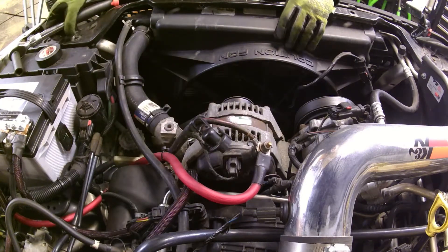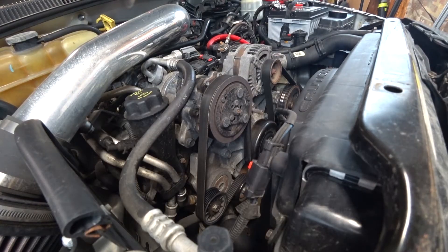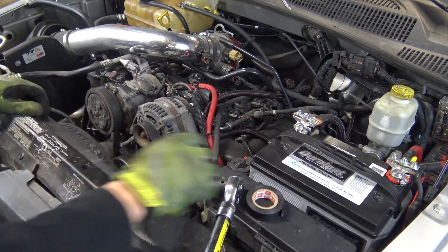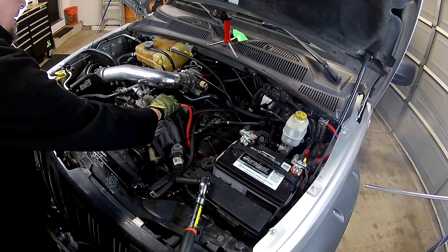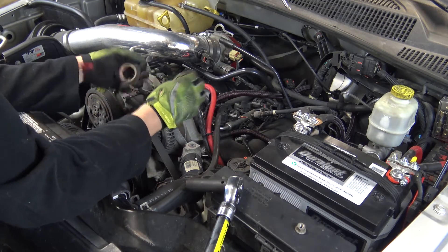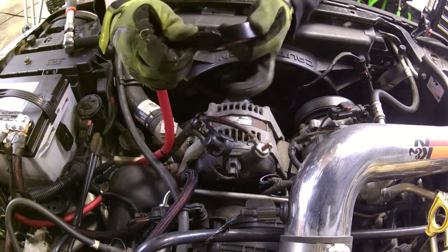I'm going to pop this little cap off here. Let me get the right size socket — this is a 13mm. You want to be careful not to touch your ratchet to anything metal while you're doing that so you don't short circuit anything. Have some electrical tape ready. We're going to remove these wires — most likely you'll only have the one. I've got two because I did an upgrade. Go ahead and wrap them in electrical tape.